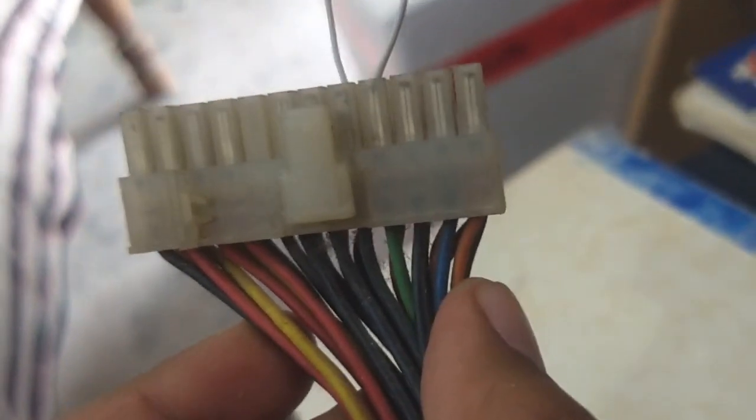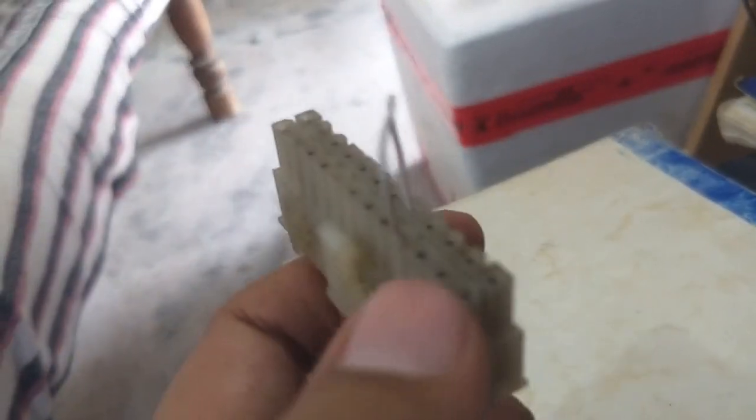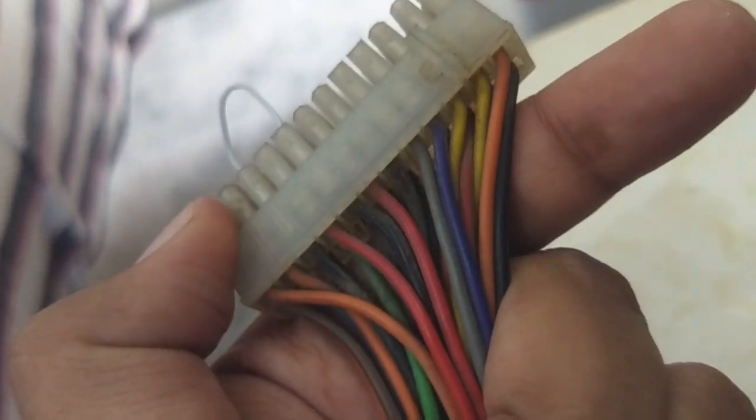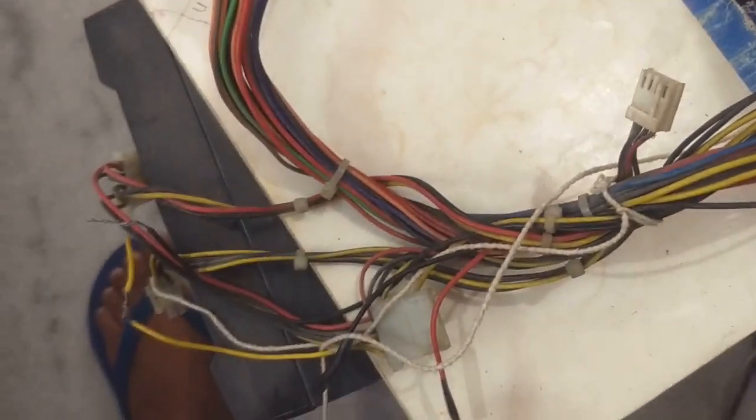Let me connect the power cord to the power supply. Now we can't run the power supply as it is. What we need to do is short the green wire and one of the black wires in the 20-pin connector. I've taken a piece of white wire and connected the green terminal to one of the black terminals on the other side. If you connect the black and green terminal, your power supply will start running. So let me power it on and then connect the motor to test it.